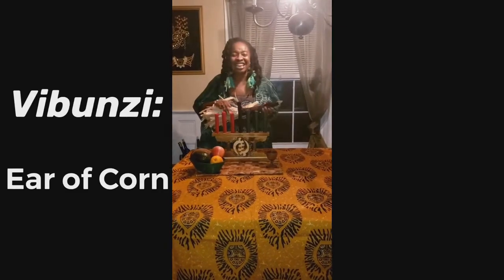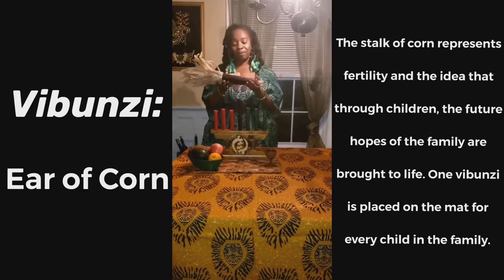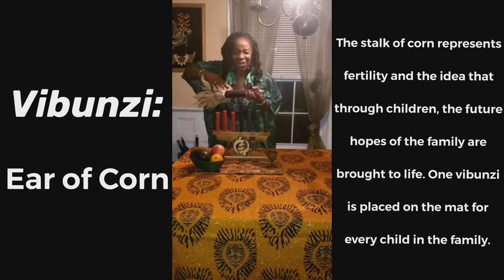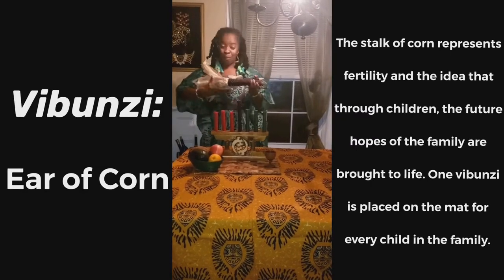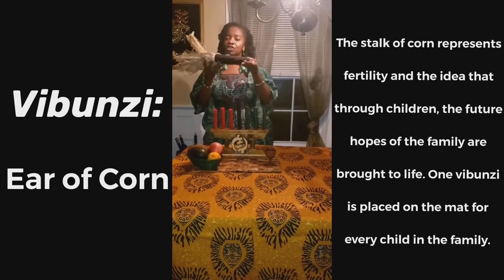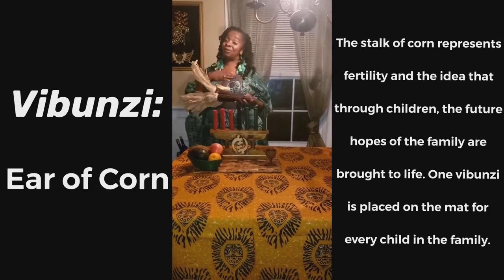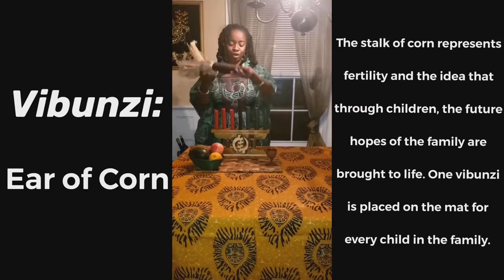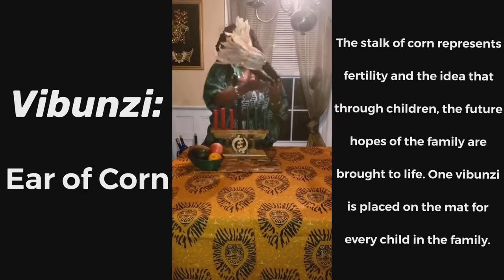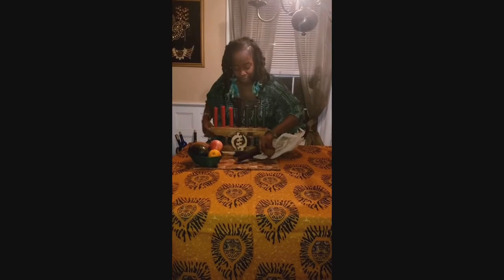Then we have our Vibunzi. Vibunzi are our corn — the maize, that holiday corn, all brown or purple or reddish. We put this on the table. This represents the children, so you have one ear of corn for each child in the house. Mama Dawn has two children, so I'm going to put two Vibunzi on my Mkeka.